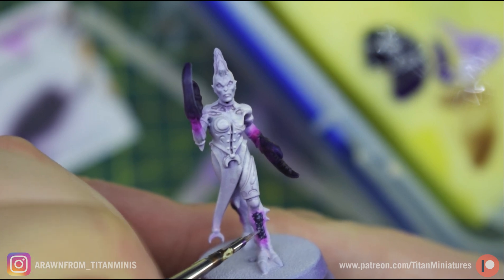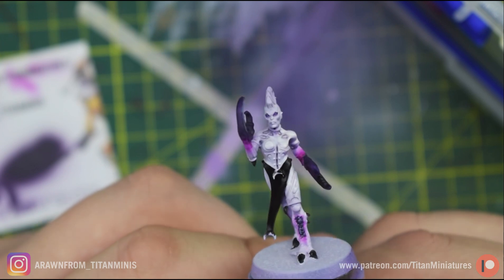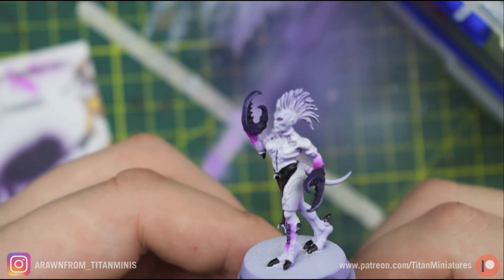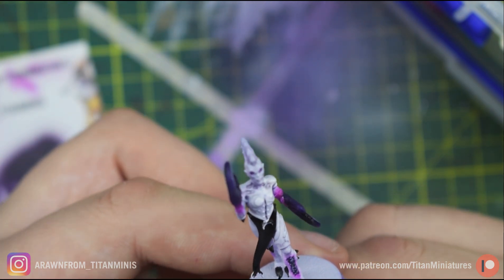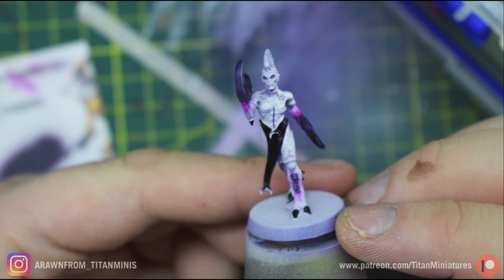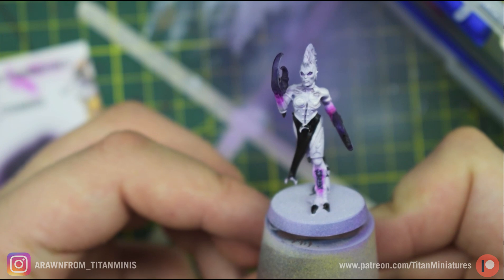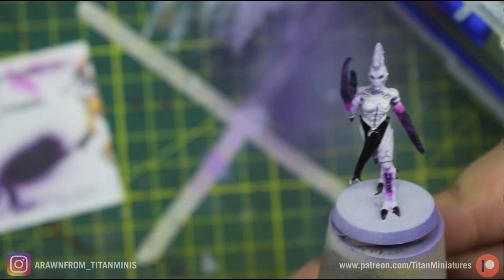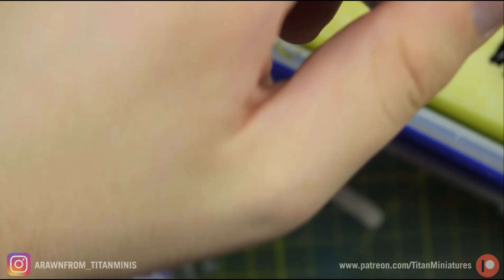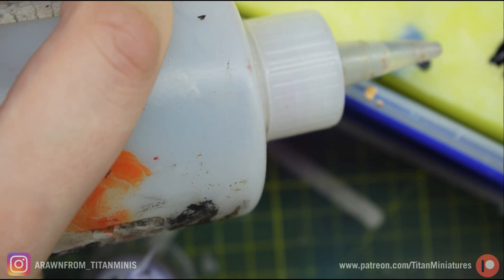I actually forgot to press record on the last step, but it's nothing exciting — all you need to do is base coat the tabard, the little horns, toes, and the little crab claws with Vallejo Game Color black. The camera's now on manual focus. For the next step we're working on the tabard using Model Color German Gray — get a little bit of that on the palette with one drop of water.